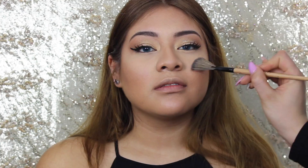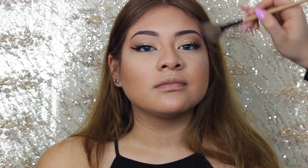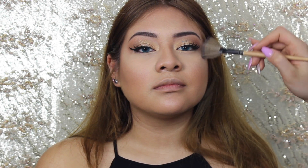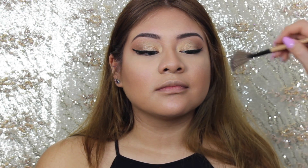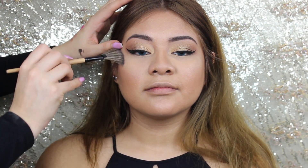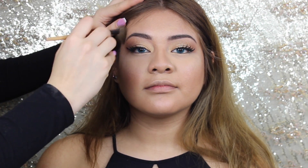Now using Mary Lou Manizer I'm going to give her a bit of a glow on her cheeks, and it turned out so much better than I do on myself. I find it easier to apply highlighter on other people than on myself — so weird, I know.